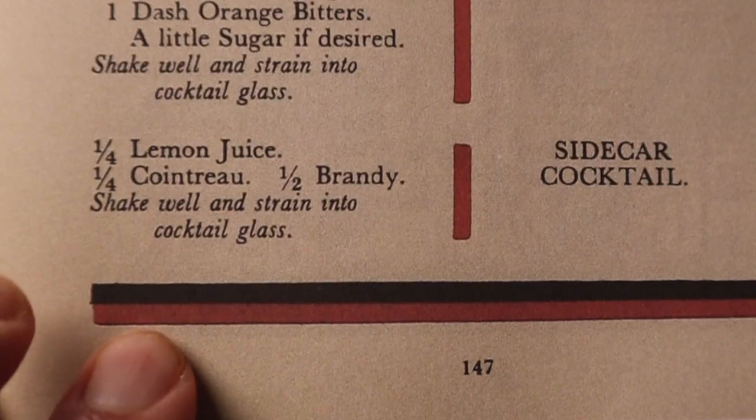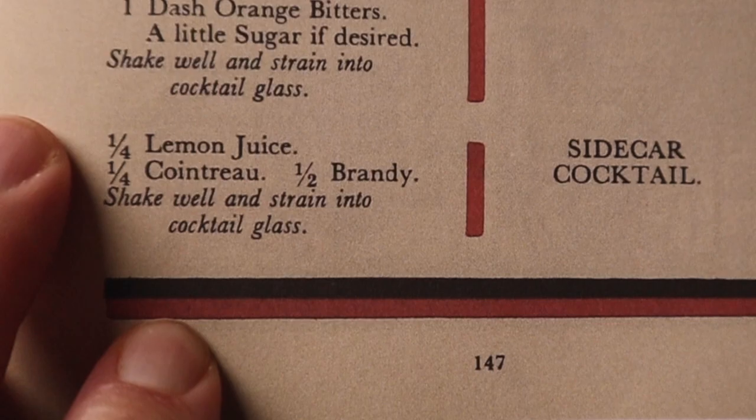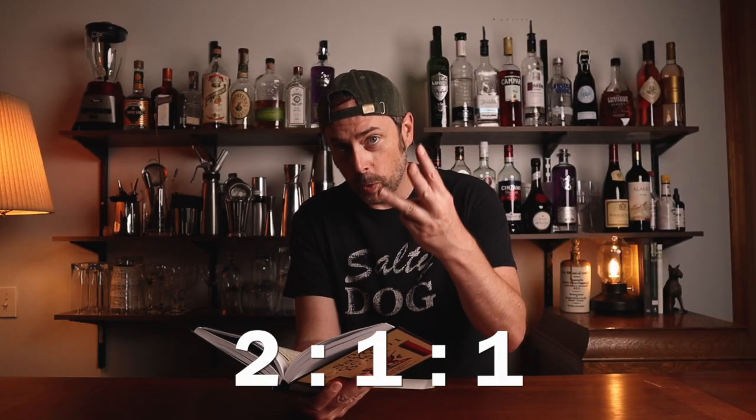The version I'm going to be making today comes directly from the Savoy cocktail book, which is kind of like the bartender's bible. It says one quarter lemon juice, one quarter Cointreau, and one half brandy — so that's a two to one to one ratio.